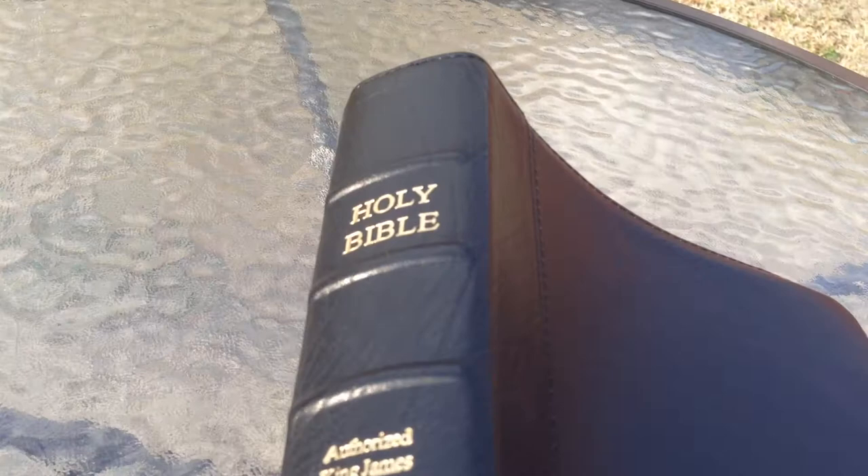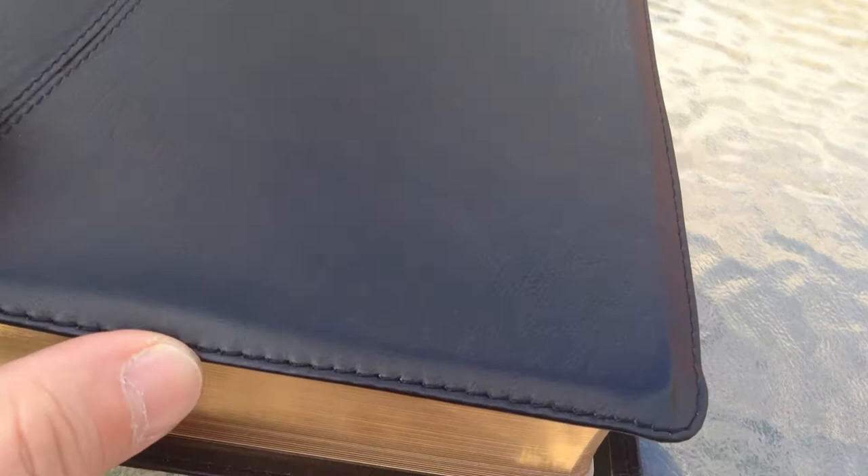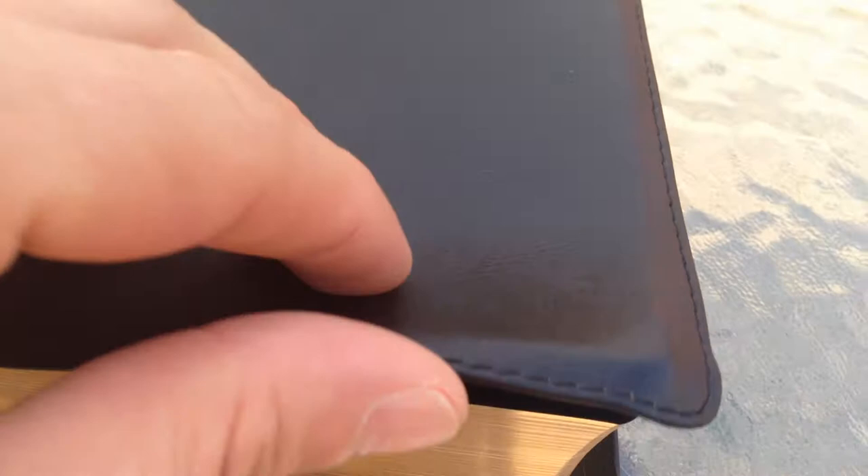It's a popular edition with a lot of people. I know I bought one for my pastor years ago, and he loves it and still uses it. This is the Executive Series, which is the Ironed Calfskin, and it's the three piece. You can see the stitching there, and this is really, really well done.